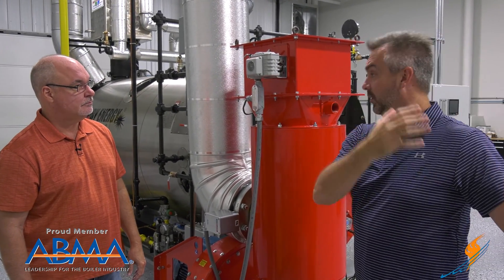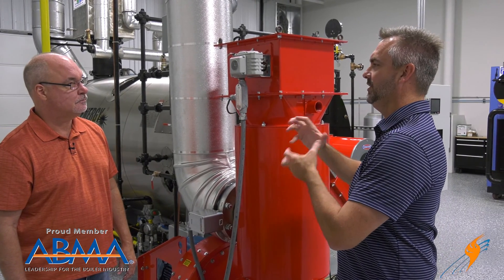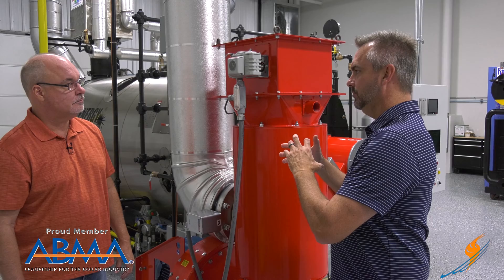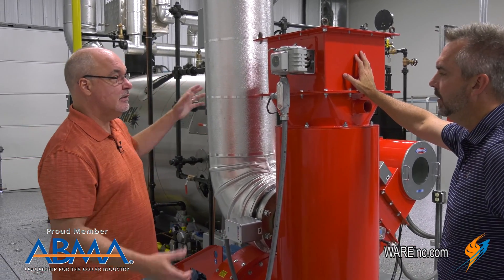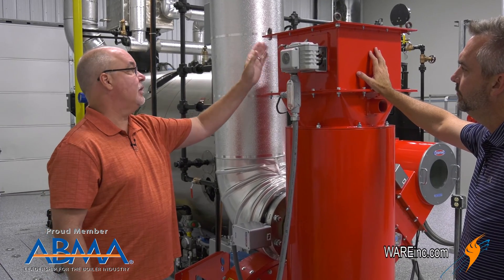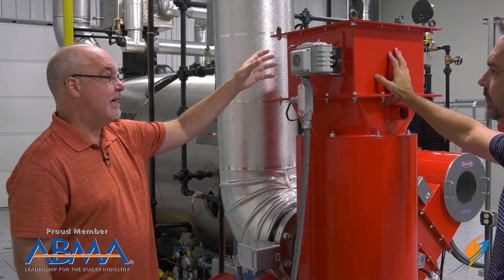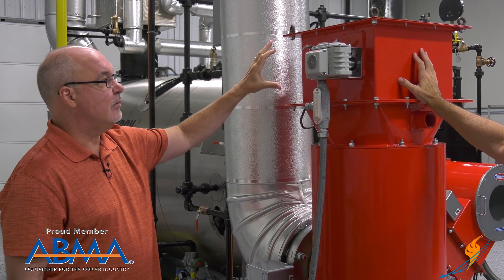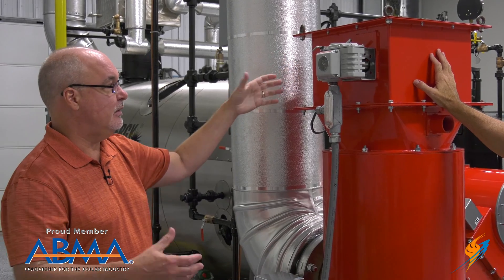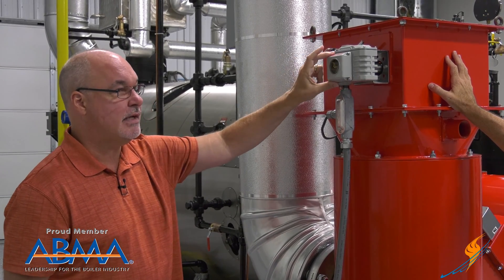What determines the size of the servo? As the unit gets bigger, this is a multi-blade damper system — this particular one doesn't need as much torque, so this is one of our smaller industrials. But some applications require quite a bit of torque, so there will be a specification on what it takes to turn the damper, and we match up the servo for each application accordingly.